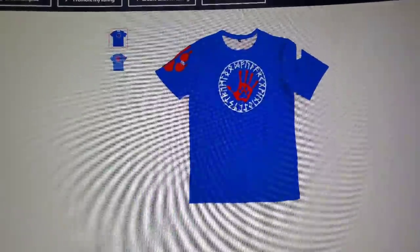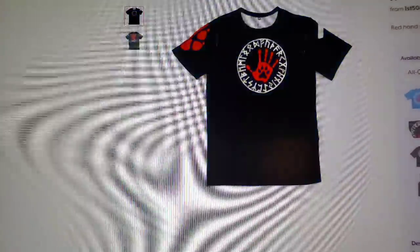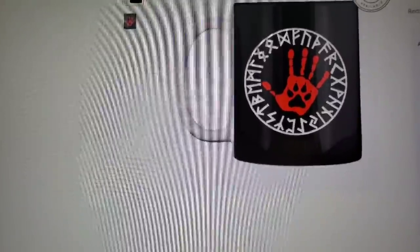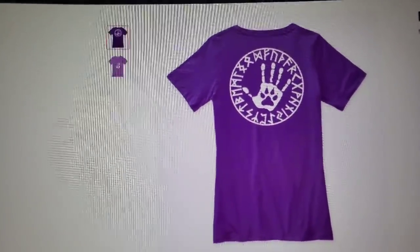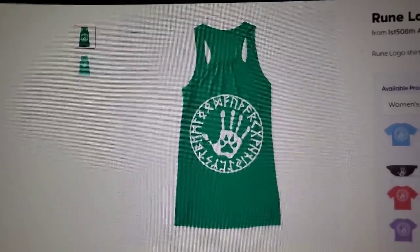We've got an alpha-dyn version — it's got a paw print and a tear rune. Comes in multiple colors. Also the alpha-dyn shirt, sweatshirt, fanny pack, cups, and t-shirts in multiple colors. We also have the white hand elder futhark logo — this is a women's shirt, comes in multiple colors. Men's t-shirts in multiple colors, sweatshirts, women's flowy tank top. Those are the four designs on our store.